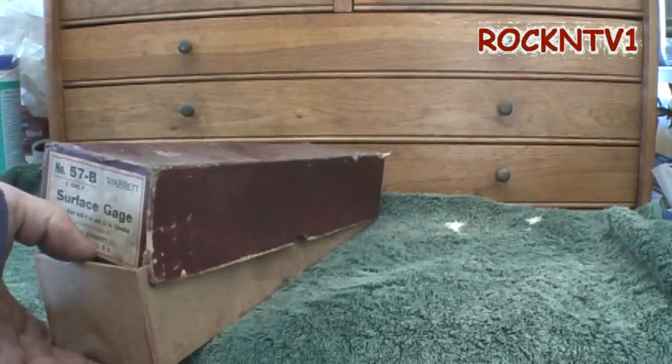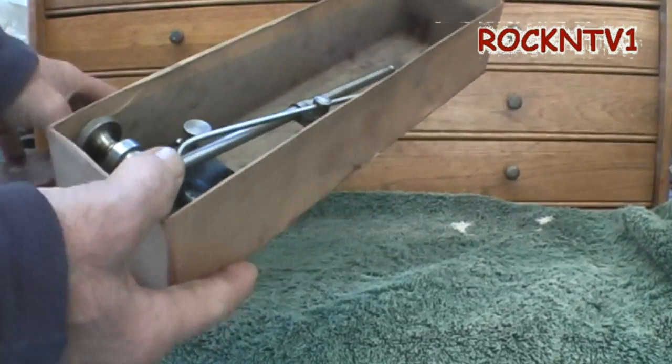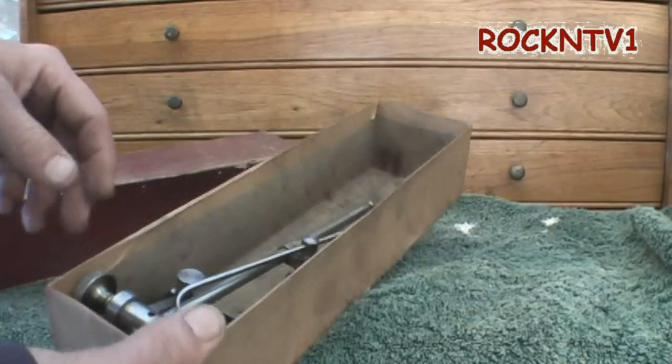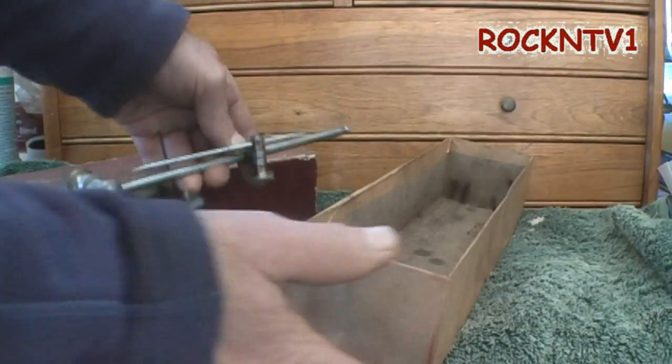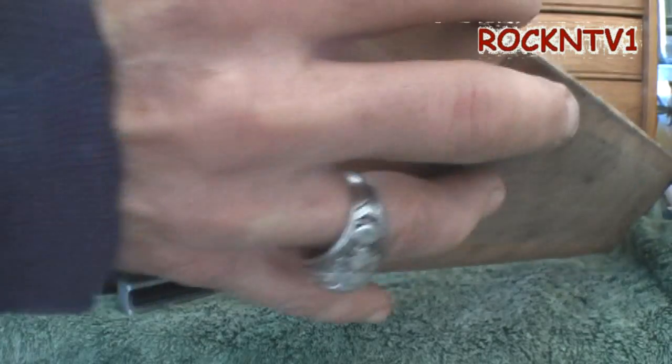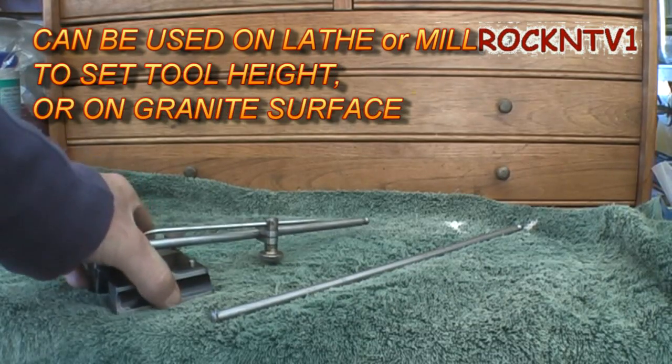This thing is in the original box. I don't know if it had any padding in there — a lot of times they come with little burlap cloth. If you guys work in a machine shop, sometimes you will use one of these either for laying out or for checking parts.